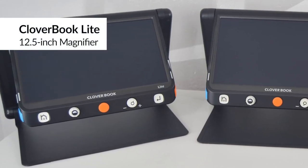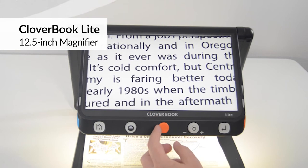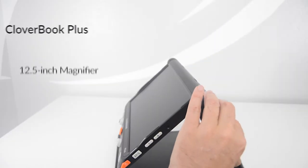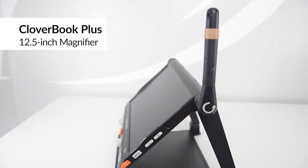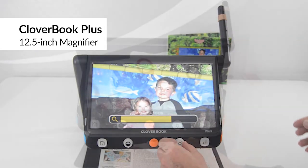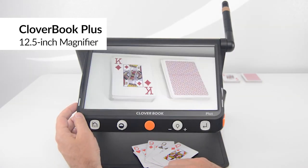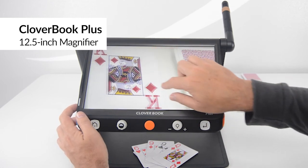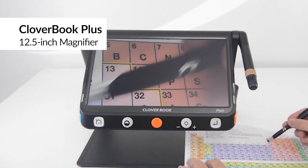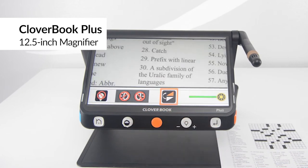The most affordable of the Cloverbook models is the Cloverbook Lite, which is great for extended reading and ideal for writing and hobbies. The Cloverbook Plus model adds a distance and self-camera — use it to view presentations or see signs at a distance. Cloverbook Plus is also perfect for playing cards and board games with no special adaptation necessary for the game, to see your hand and the table easily and privately. Cloverbook Plus is also great for schoolwork and hobbies and writing.